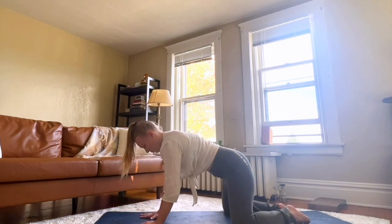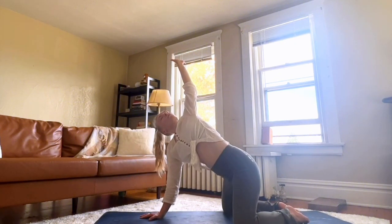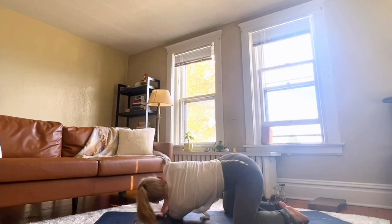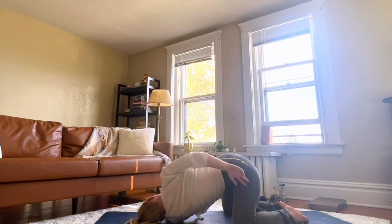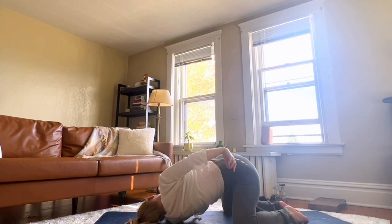Come back up. Inhale, raise the left arm up and bring your left arm through — thread the needle. Raising your right arm and taking a bind on your left hip if that feels good. Don't forget to breathe.